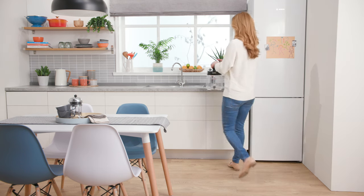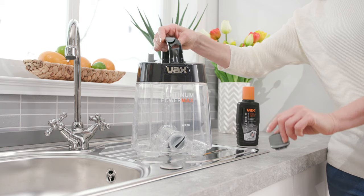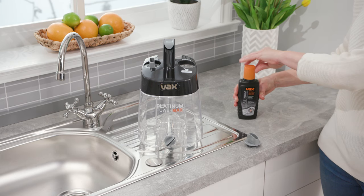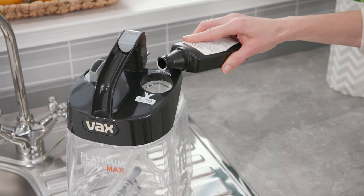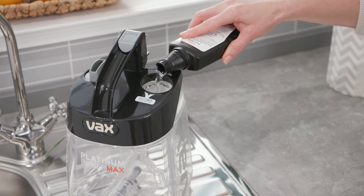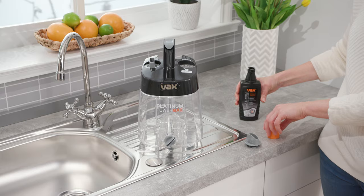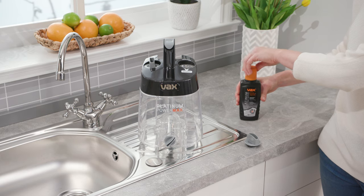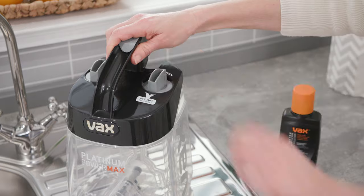The first thing you'll need to do is fill your tank with solution. To do this, simply twist the solution tank cap anti-clockwise and remove it. Now pour your Vax carpet cleaning solution into the tank. Make sure you replace the solution tank cap, twisting clockwise to tighten.